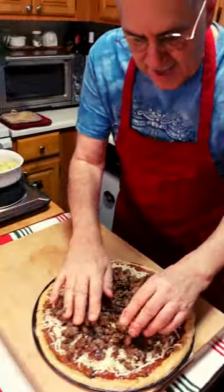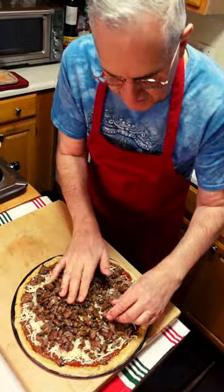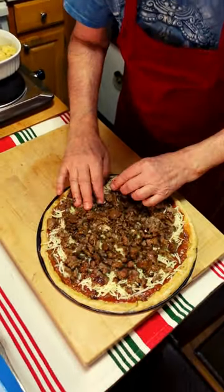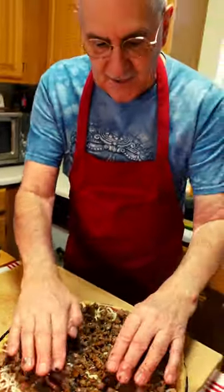I've added a little anise into it so that it gets more Italian tasty. Do what you like — put pepper flakes, put everything, okay? So there we go.